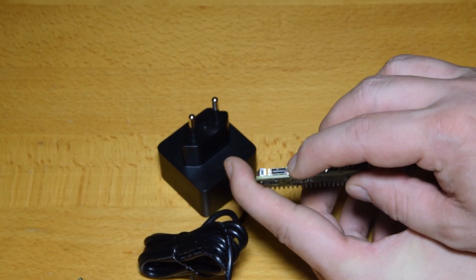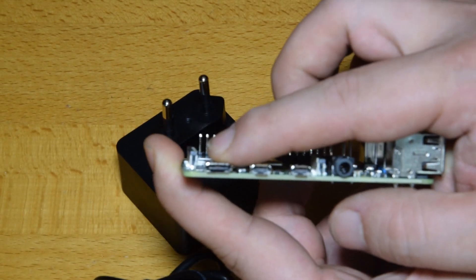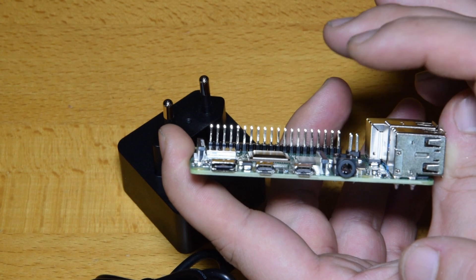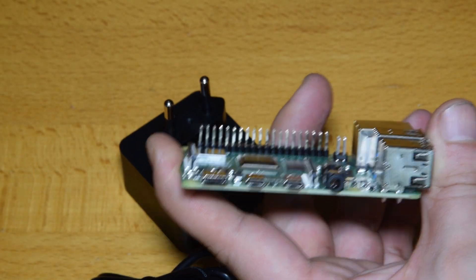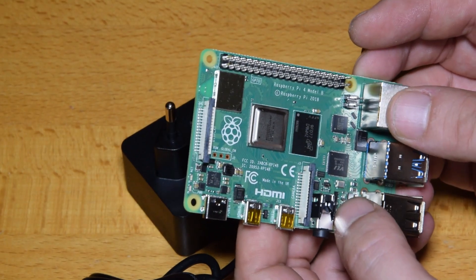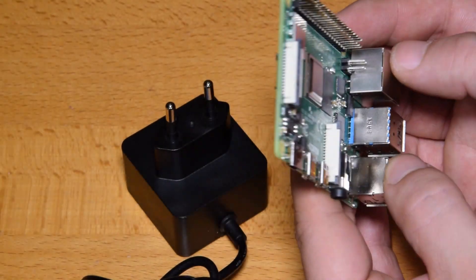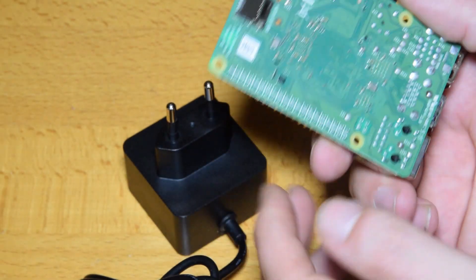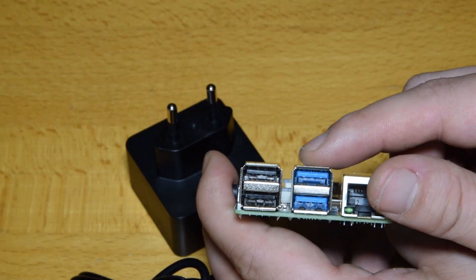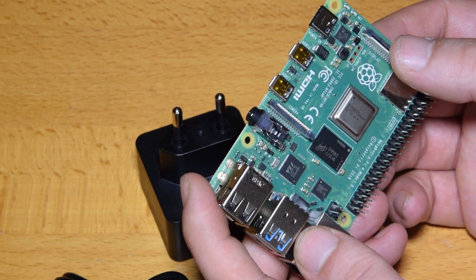Let's have a look at it. Here we have a USB Type-C connector for power, then two mini HDMI ports, and your standard audio output — I don't know if it can still do composite, maybe. We've got your standard GPIO headers. We've got two connectors: one for a display and the other is for the camera. On the back we have the SD card reader, Ethernet, two USB 3.0 ports, and two USB 2.0 ports. It should also have Wi-Fi built in.